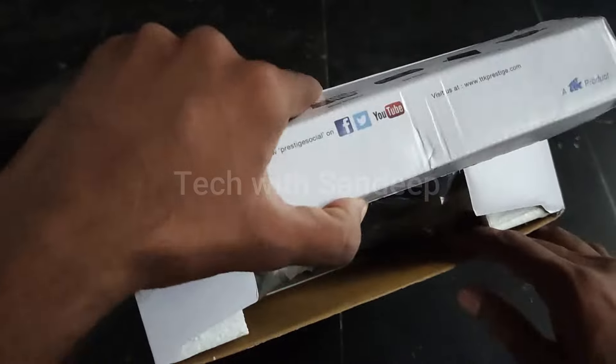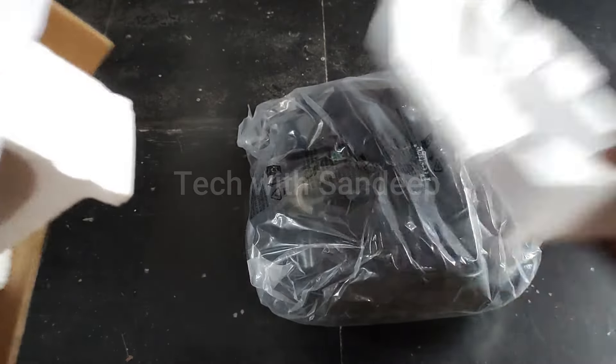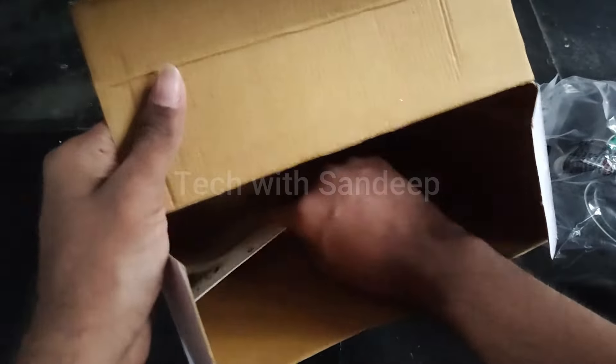When you open the box, you will have the contents inside. After opening the box, you will have the first sandwich toaster. You will also have the warranty card and documentation about any damage to the product.